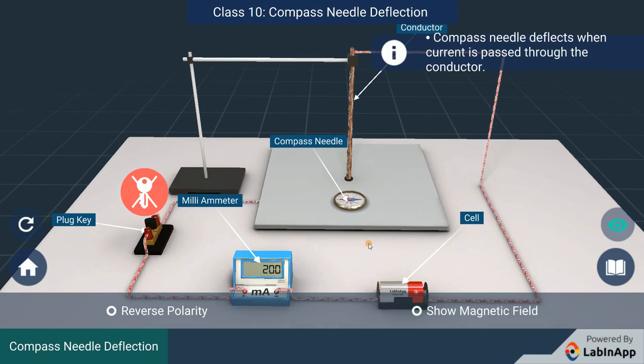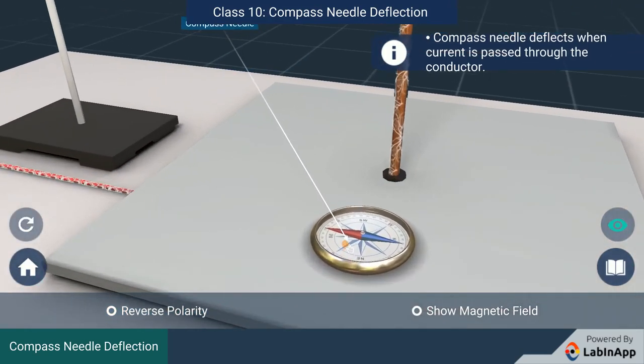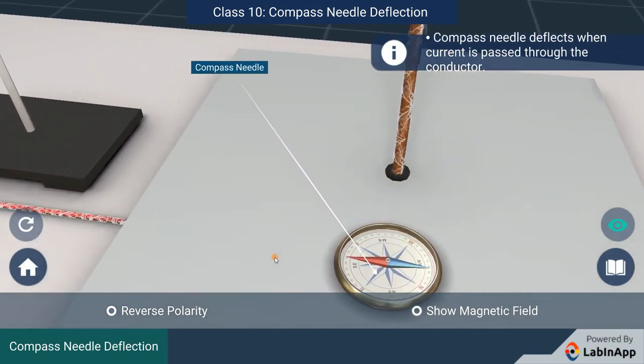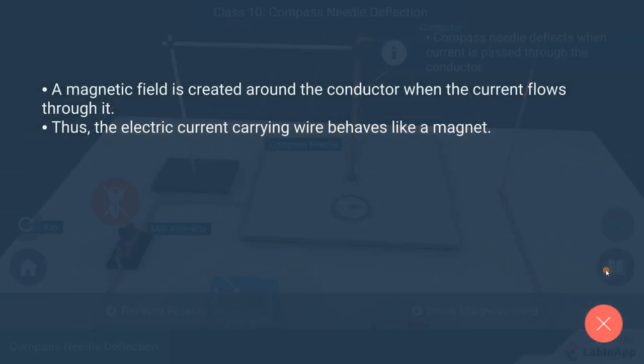The compass needle deflects as the current starts to flow through the copper wire. Note that the orientation of the needle has changed. This indicates that there is a magnetic field created around the conductor when the current flows through it.